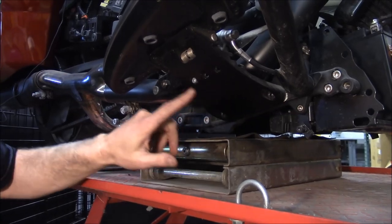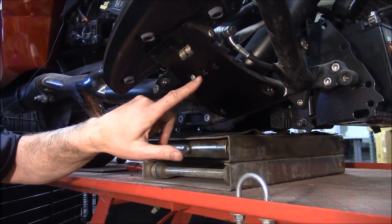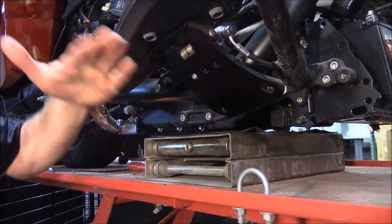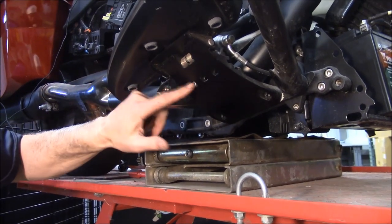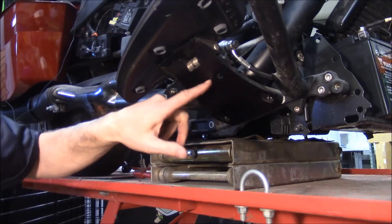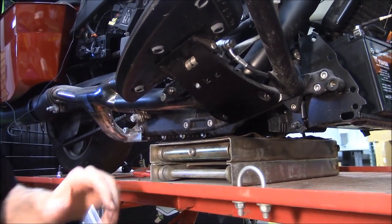Just as a side note — if you see this bolt here, a lot of guys think that is what takes your floorboard off. Yes and no. Actually, those three holes are how you adjust your floorboard front and back. So you take that bolt out, slide your floorboard wherever you want, and put the bolt back in the corresponding hole. That gives you your adjustment this way.